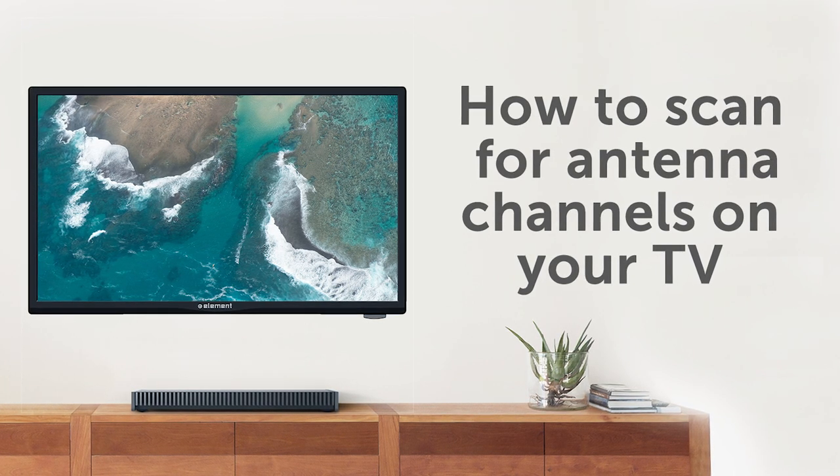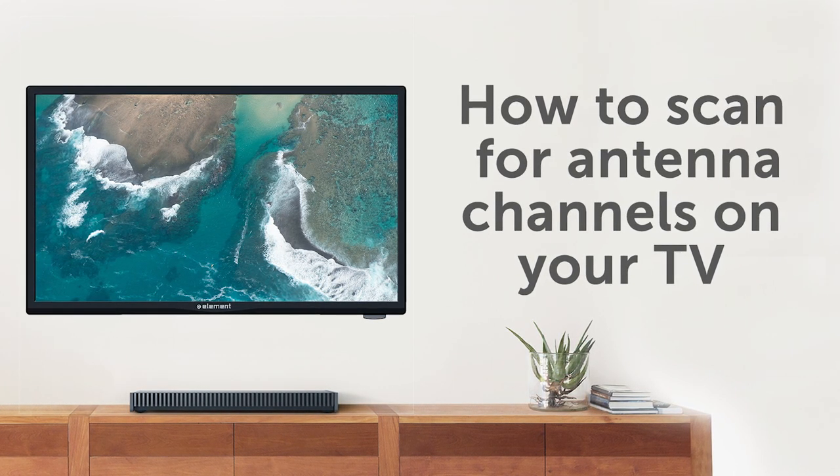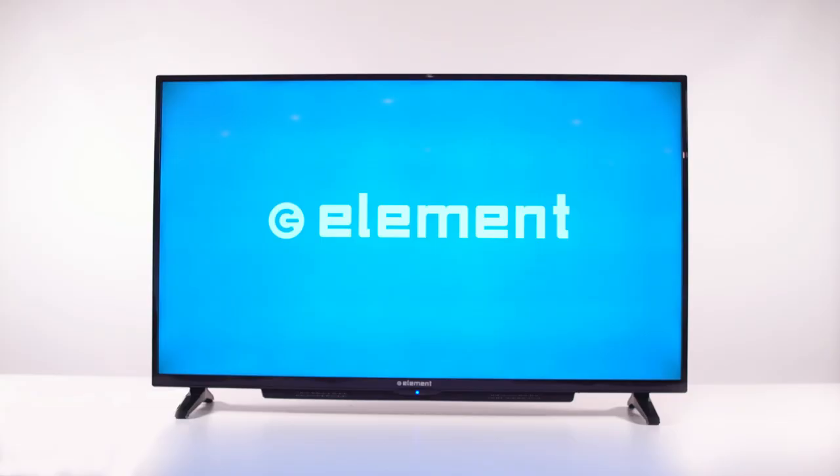If you're using an antenna, you'll also want to make sure that it is properly connected. Now, let's turn on your Element TV and find some channels.